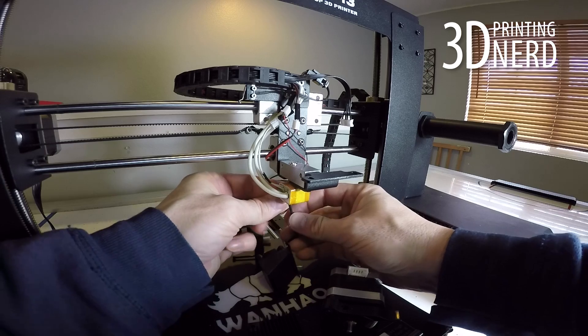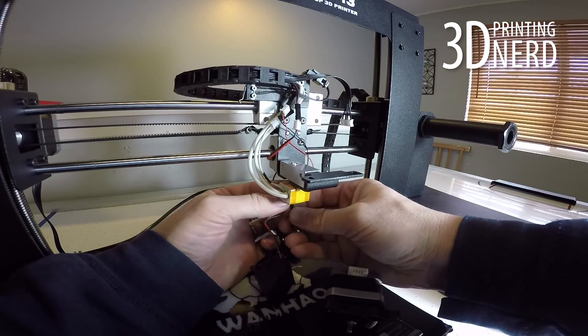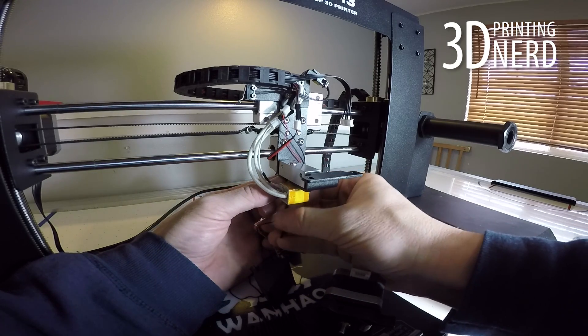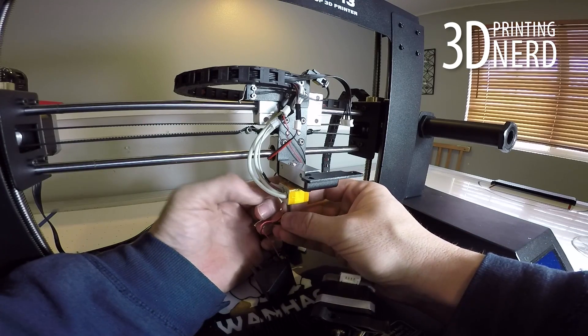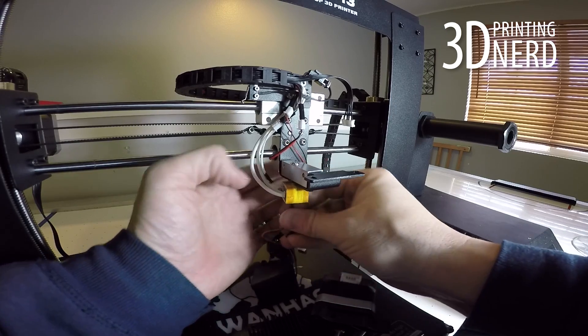These screws were a little difficult for me to get to because of the camera being in the way and it being a small space to work in. But I eventually got it in. I persevered. I made it through. You will as well.